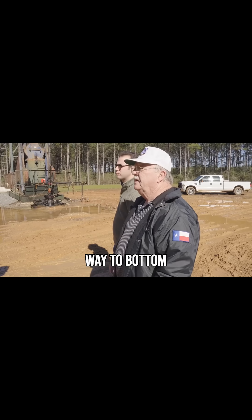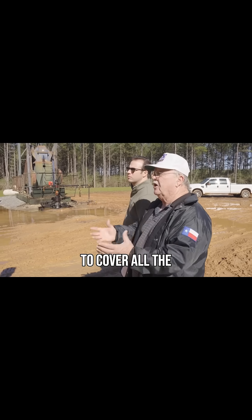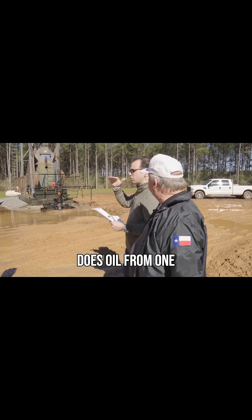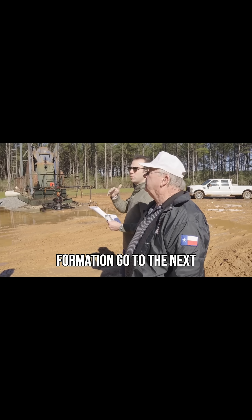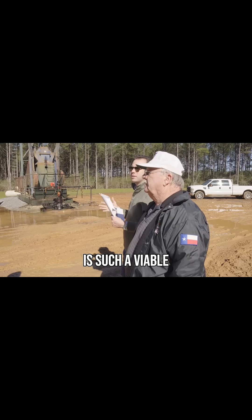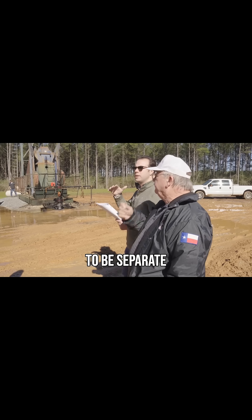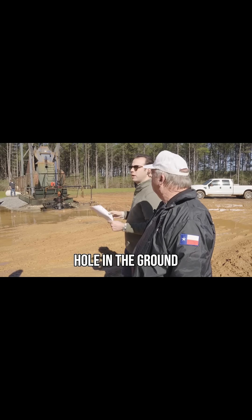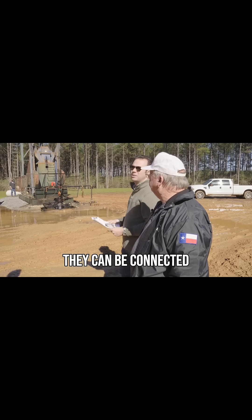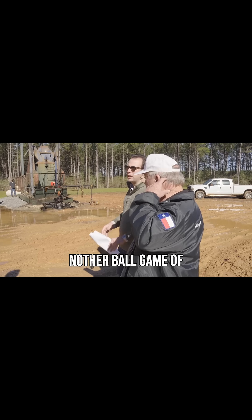It goes all the way to bottom, and then we pump cement down the inside of it and around the outside of it to cover all the producing zones that we want to test. When you don't have good cement and casing, oil from one formation can actually go to the next. That's why the cement is such a vital part of the well — we want those zones to be separate. When you put the hole in the ground, if you don't have good cement between those intervals, they can be connected, which is not what we want. So the cementing job is a whole other ballgame of its own.